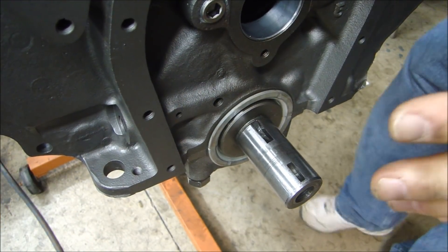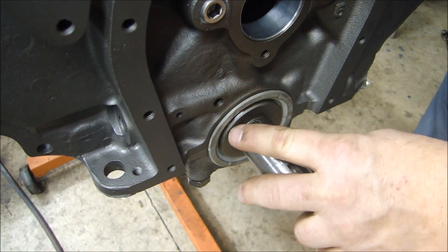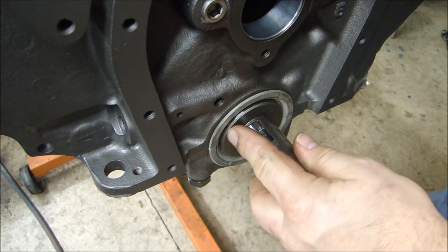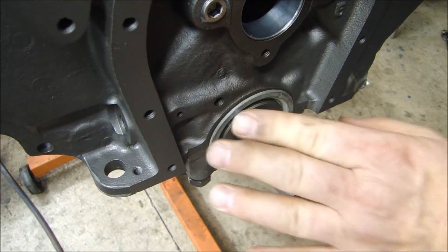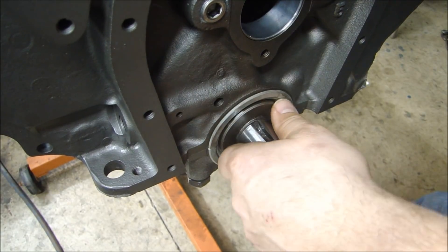Now it always pays to check and double check when you're putting an engine together. One thing I noticed was, when I set the end play and I thought that it was fine, when I turned it over and I started working with this crankshaft, I noticed that this crankshaft moves a lot.